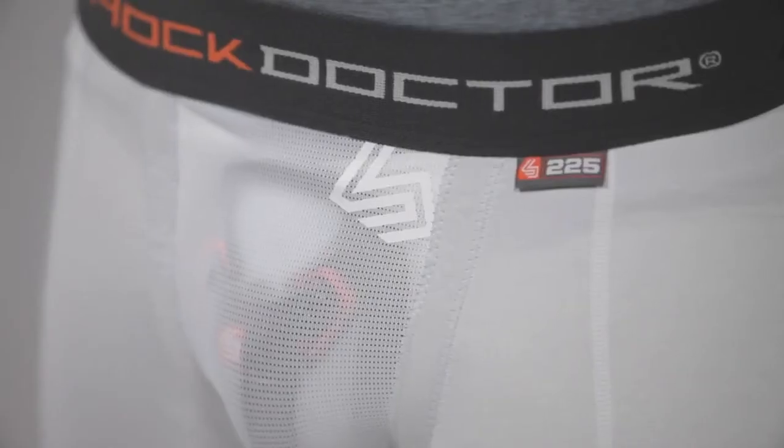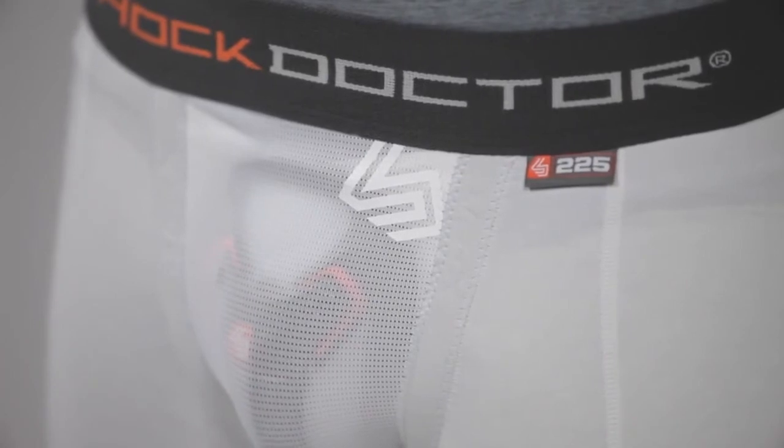Other features of the Ultra Compression Short include flat lock stitching, a comfort fit waistband, and a vented mesh cup pocket to help provide superior comfort.